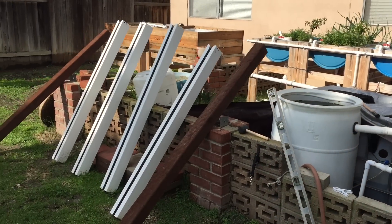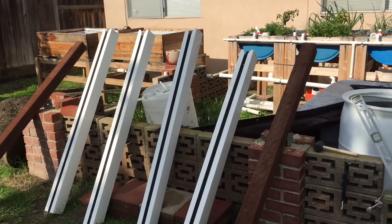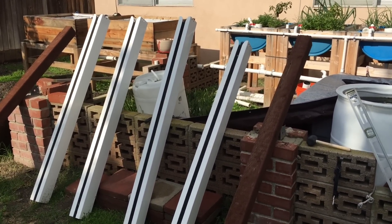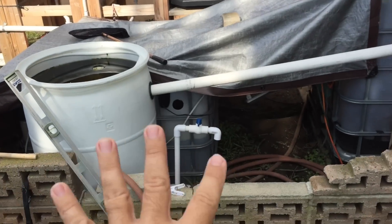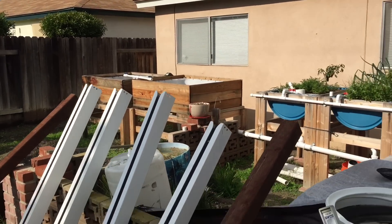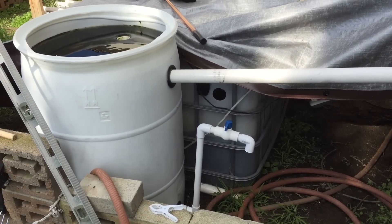As some of you may or may not know, we've been getting crazy rainstorms. Hopefully I get this footage processed before the rains let up. This is my aquaponic system — I have this cover over it. I really want to cover the grow beds with wood like I did over there, but I'm still working out all the nooks and crannies of the system.